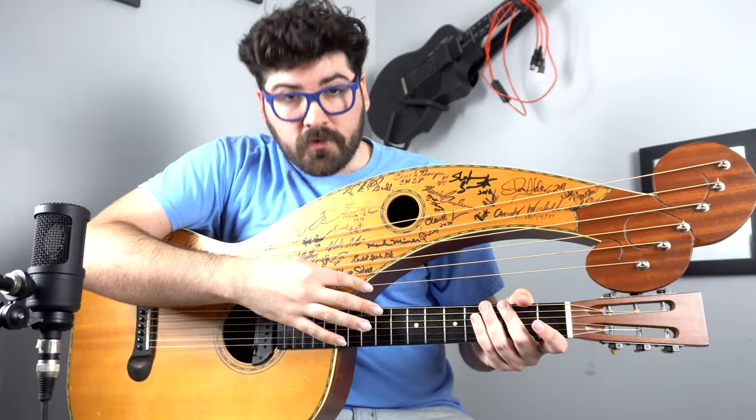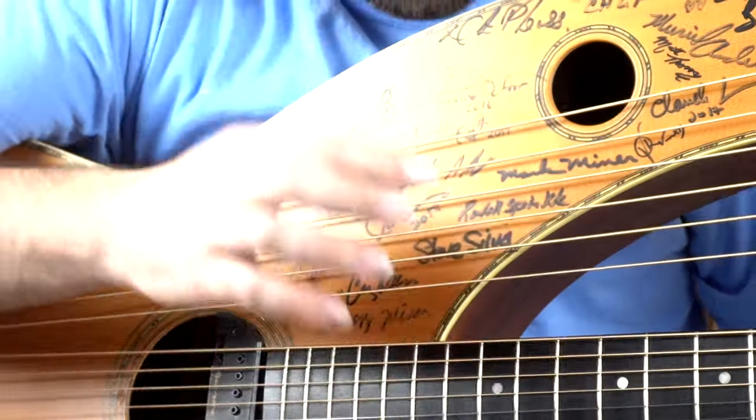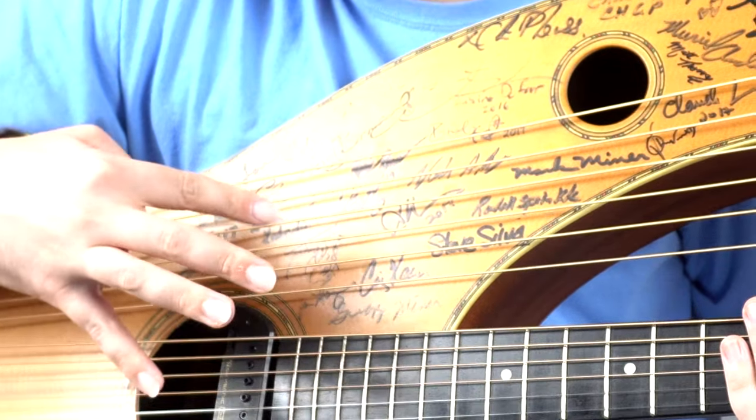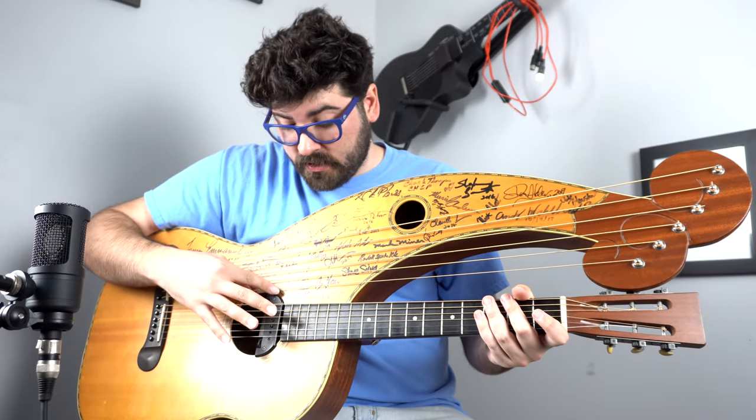For example, you've got your harmonics right here. I think of this as being the 12th fret equivalent, and then you've got them up here. And then you've got the 5th fret equivalent down here. It's kind of the same thing down here, but in this case we're at a much higher octave.